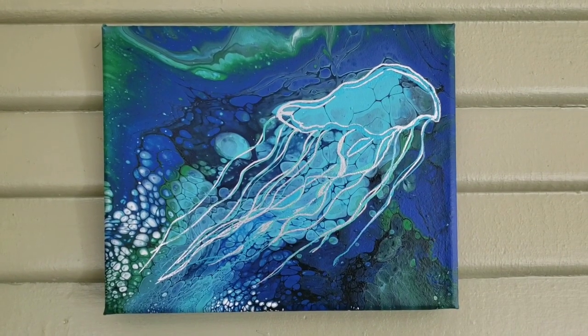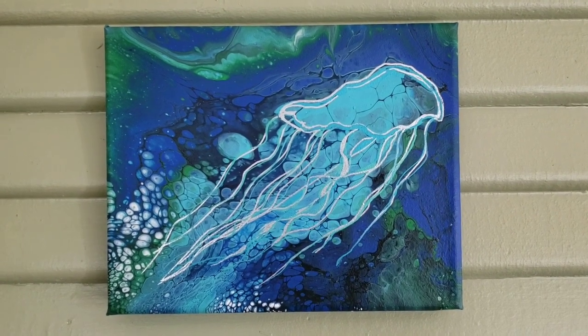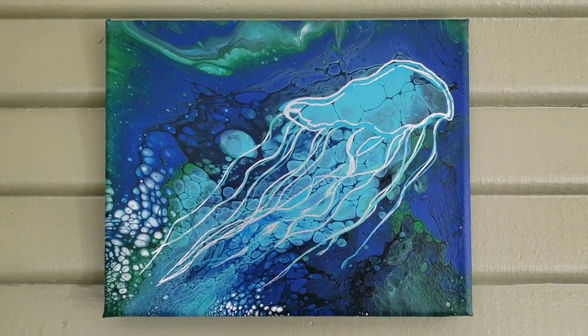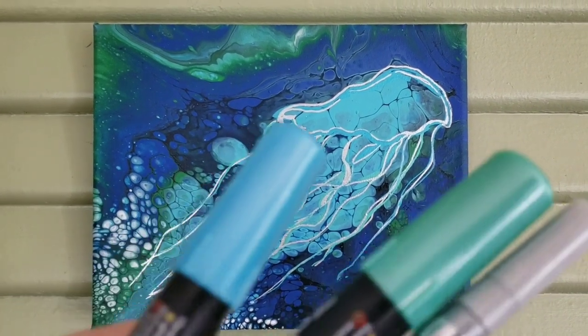Alright, here is the final product. I have drawn the jellyfish onto this painting. I used the Art Deco markers — here are the colors.